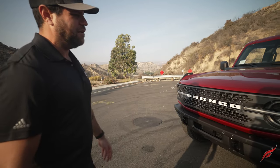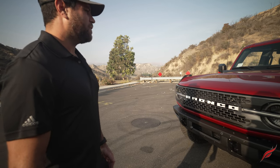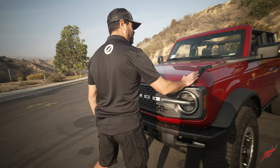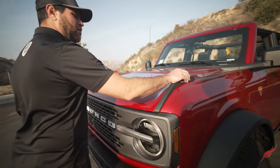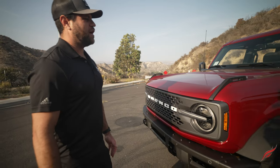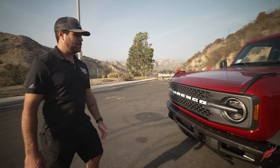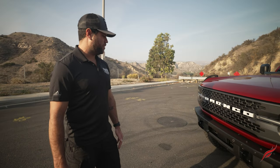I truly don't think there's a bad angle on the vehicle — that's my honest initial impression. I know there are mixed reviews on these anchor points here; they're for trail markers as well as cables to tie down tents on the roof and other accessories for camping, skiing, and so on.